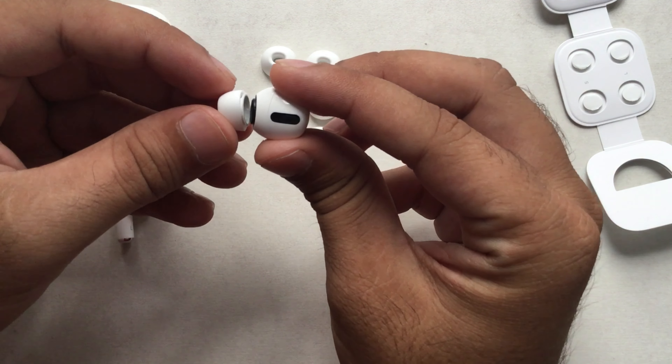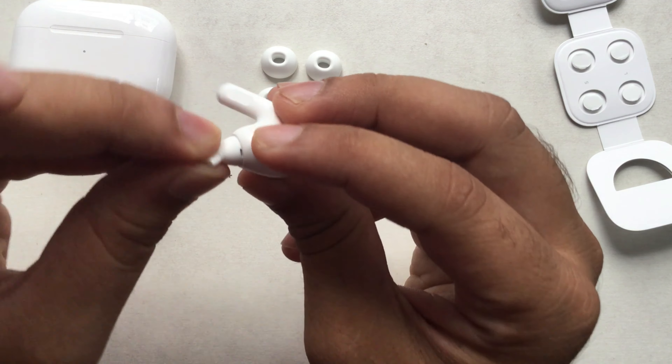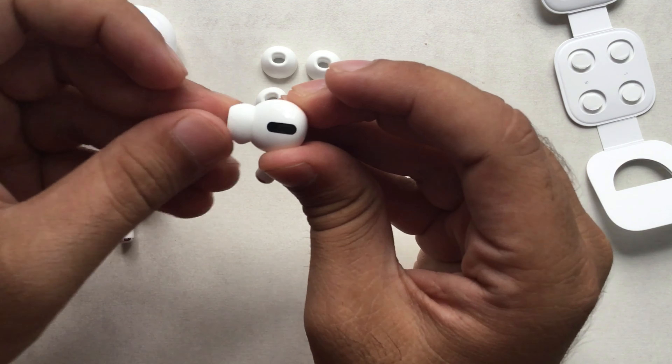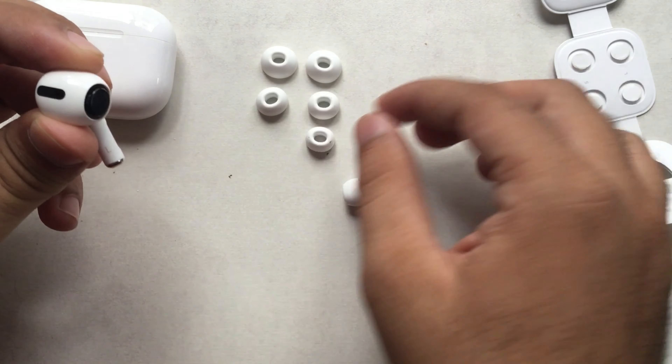Now install another size ear tip — carefully hold the ear tip and push it on AirPods until it clicks. That's it. The ear tip fit test allows you to check and determine which size provides the best sealing and acoustic performance.